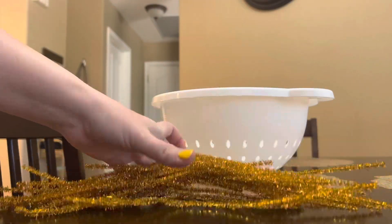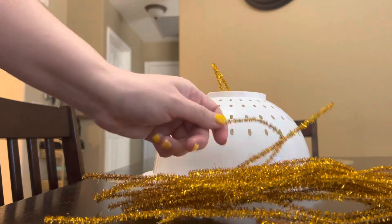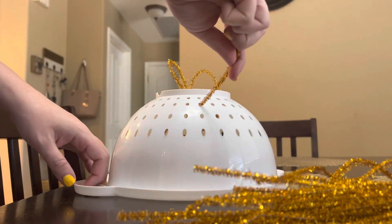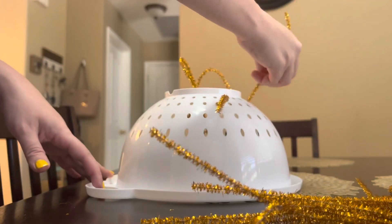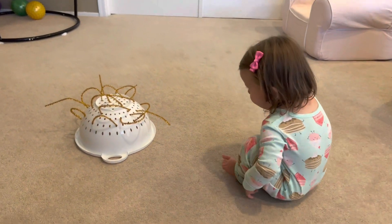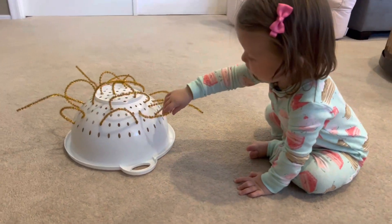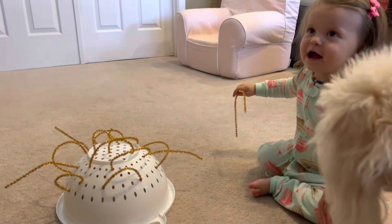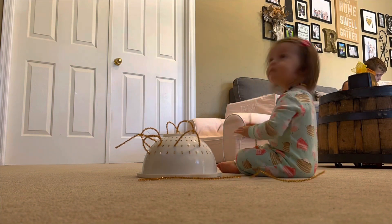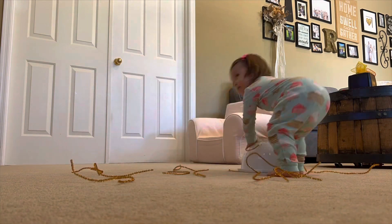For the next activity all you'll need is some pipe cleaners and a colander. All you're going to do is insert your pipe cleaners any way that you want. It would be fun to have colorful ones too, but I just used what I had. Tatum was right away super excited to check it out — I just love watching them see what they think of new things. She could also insert them back in the holes when she's a little bit older.